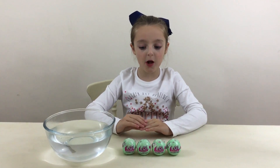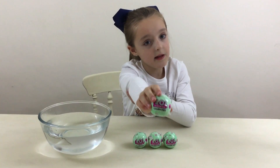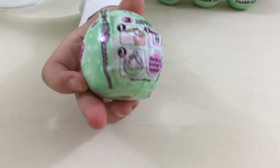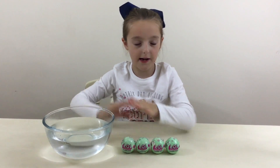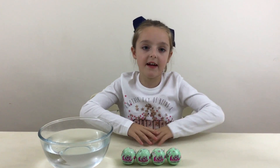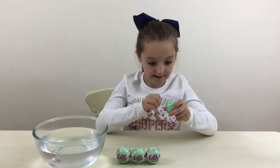Hi guys, today I'm going to be opening these LOL Surprise Charm Fizz, and these are Series 2. There are 3 surprises inside and I'm very excited about these. We have got a big bowl of water so let's get straight into it and find out what these are — I'm real excited!